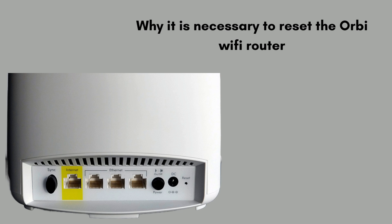First of all we will discuss why it is necessary to reset the Orbi Wi-Fi router. Resetting an Orbi Wi-Fi router is sometimes necessary to resolve various network issues and restore optimal performance. Over time, routers can encounter problems like slow speeds, connectivity issues, or malfunctioning settings that disrupt your internet experience.